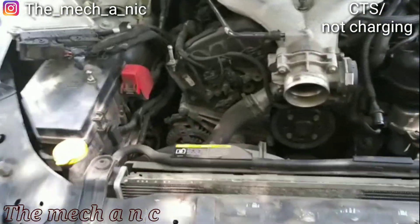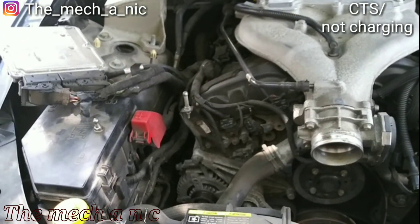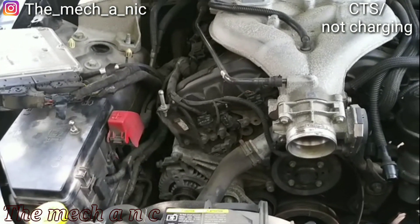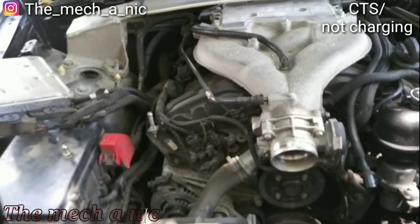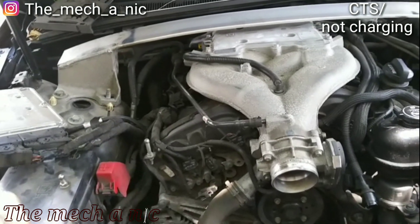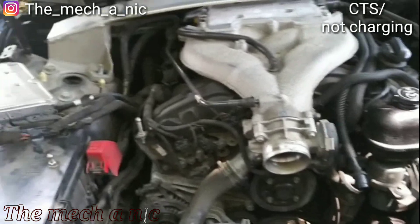Today I'm working on a 2008 Cadillac CTS with a bad alternator — super bad, to the point where if you put a jumper pack on it, the car starts and runs, but the second you disconnect the jump pack the car just shuts off. The alternator is not supplying any power.